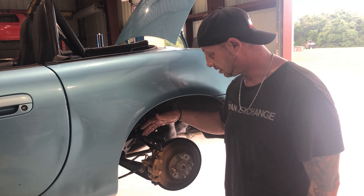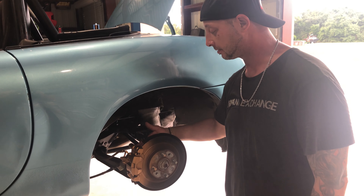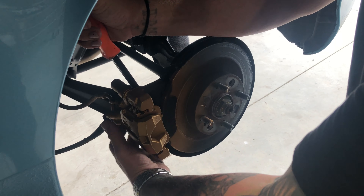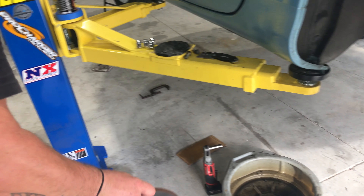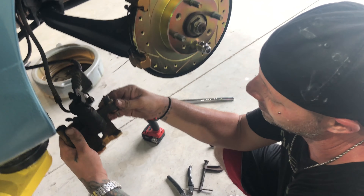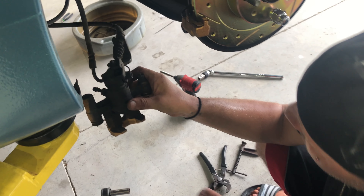The rear is basically the same as the front. Two 14mm bolts will remove the caliper and the bracket — those are all taken out. We had the opportunity to clean up the suspension and paint our calipers. I took the caliper off already because it's a little bit easier to explain.